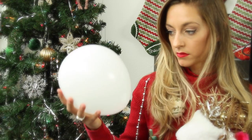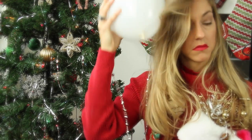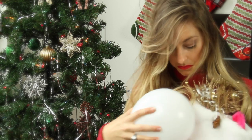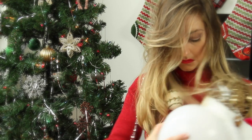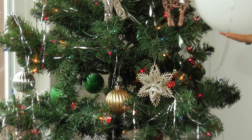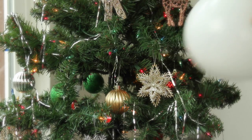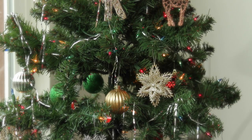Take those random holiday balloons lying around the house and rub them against your hair or against a holiday sweater to rip off electrons and build up static charge. Now move the charged balloon around some tinsel or confetti and the light weight of the tinsel will be affected by the static. You could even remove all the tinsel after Christmas this way.